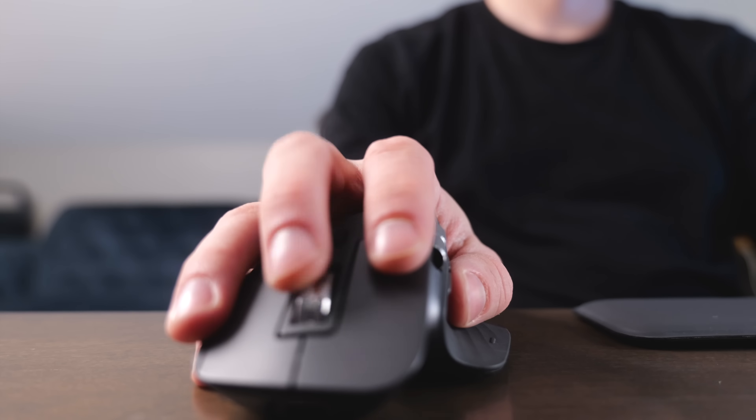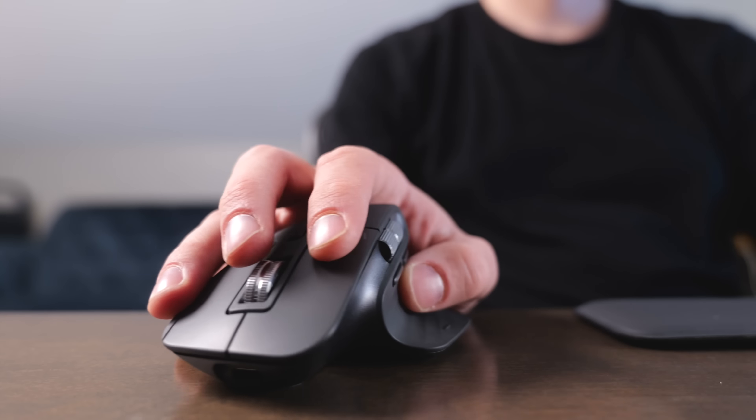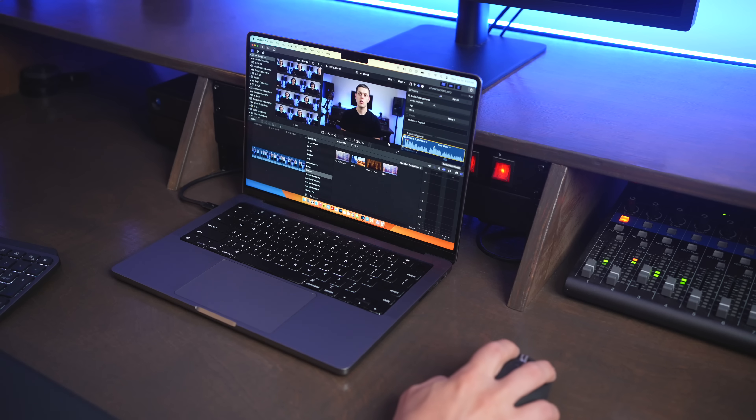On the MX Master 3S, you do have to move your wrist around a little bit more to move your pointer, but it's really comfortable because it has that great grip on the side. There's also the gesture button on the side, which I really love because it allows you to do things like Mission Control, swiping between windows, and using some of those Mac-like functionality on the MX Master 3S.